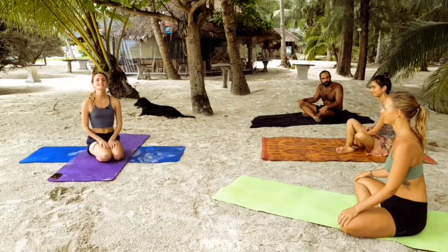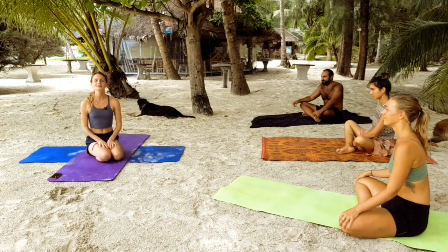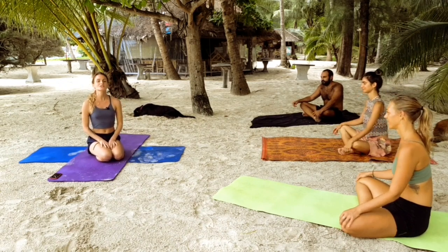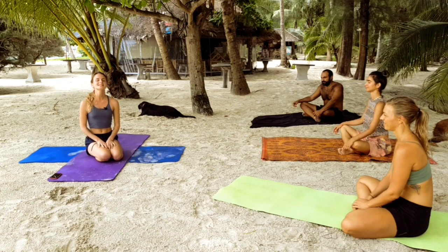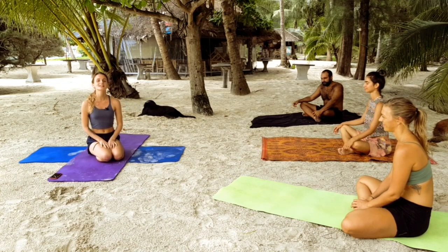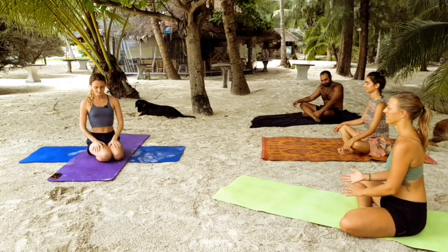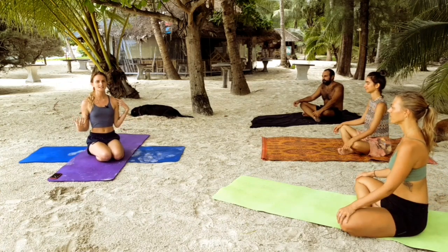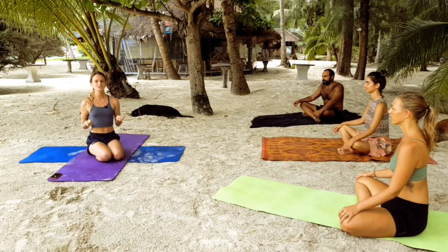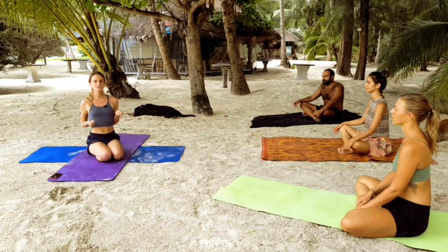Welcome to WGC. Be sure to like and subscribe for more videos on yoga and health and wellness. Today we're going to be doing yoga for surfers, but of course anybody is welcome to practice this class. This is specifically dedicated to a friend of mine called Jordan, and hey Jordan, and all the other surfers out there. So I hope that you enjoy.